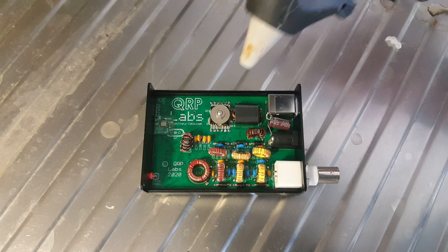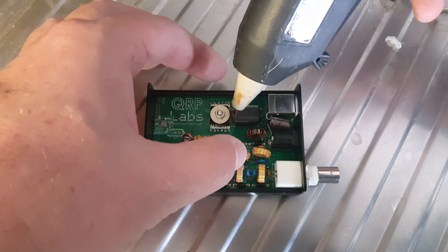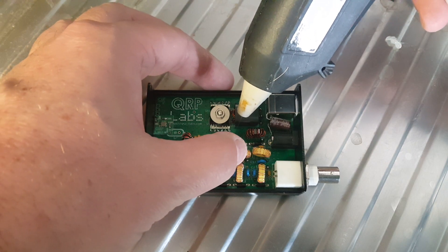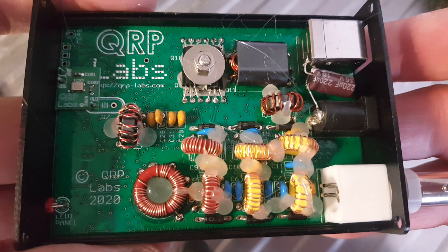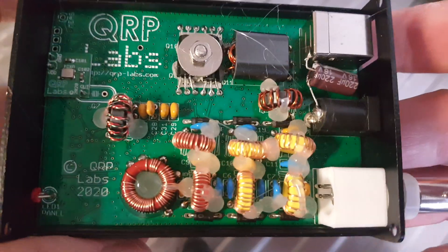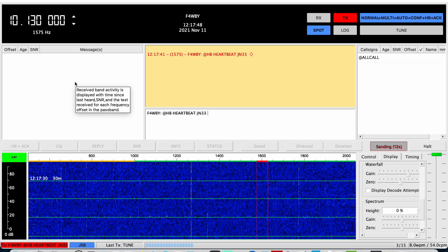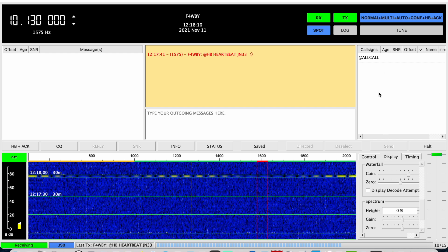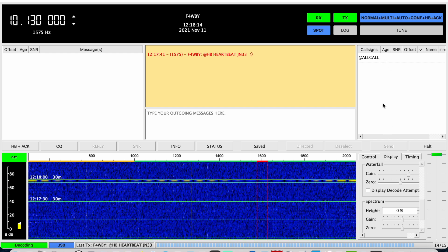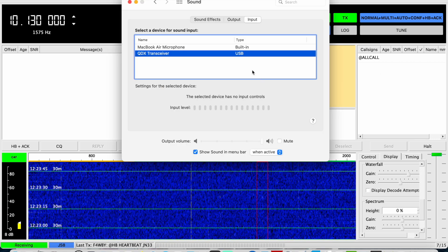I decided to put a dab of hot glue on the toroid, just so they don't move too much during transport, because those wires are really thin. A big shock on the radio could potentially break a wire. And you know me, I love hot glue. That will just be enough to prevent any disconnection if there is a shock to the box. Sending my heartbeat — it's going out. I can see the output is about 3.2 to 3.3 watts. We'll see if I get any response. I'm on 10,130. Stations should be popping up here but they're not. So I'll wait a little longer, but that's kind of concerning about reception. I know transmission works now, but does reception work? That's another question.